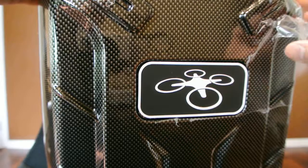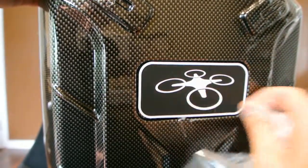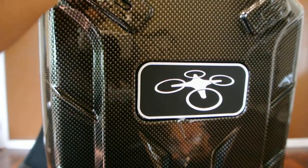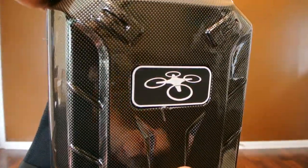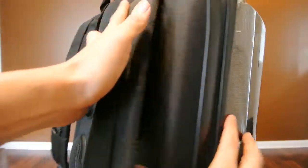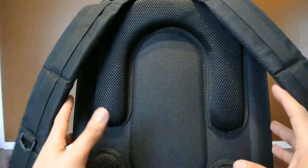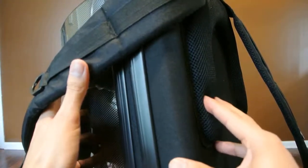When you get this backpack it does come wrapped in plastic. When I first got it I thought it was all scratched, but it's actually a very thin film of plastic. I wanted to show you before taking it all off so you're aware there is plastic wrapped around the hardshell. You're going to have to remove that — you might need an exacto knife to get through the corners, but it comes off very easily.